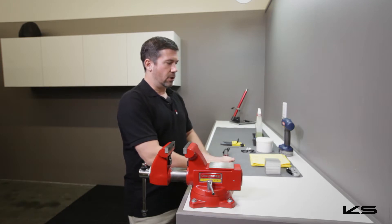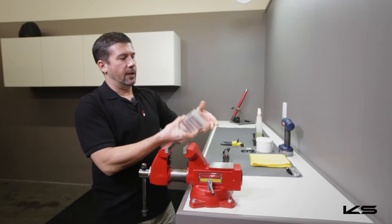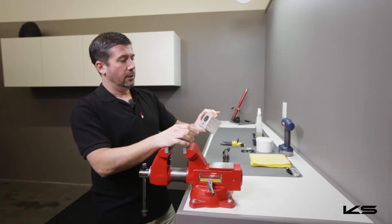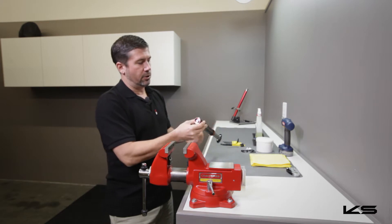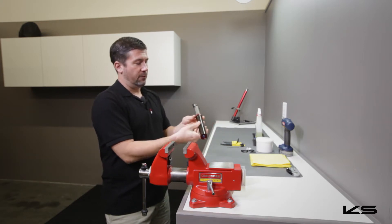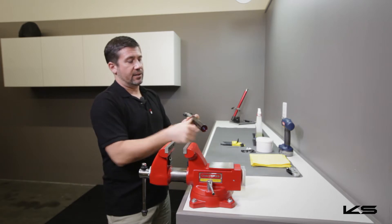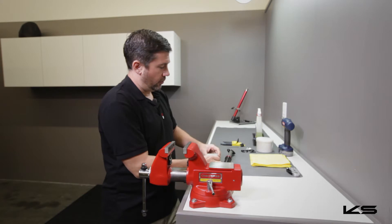Before we start our service, let's talk about some of the tools you're going to need. One of the things you're going to need is a soft jaw for your vise — either a v-block or a regular round soft jaw to hold this. If you can't come across those, you can mount or clamp this in your bike stand. If you're going to do that, I would recommend using an old inner tube, cut a scrap of that, wrap it around the mast and then clamp it into the bike stand — that'll hold it in place. In our case, we're going to go ahead and use the soft jaws.